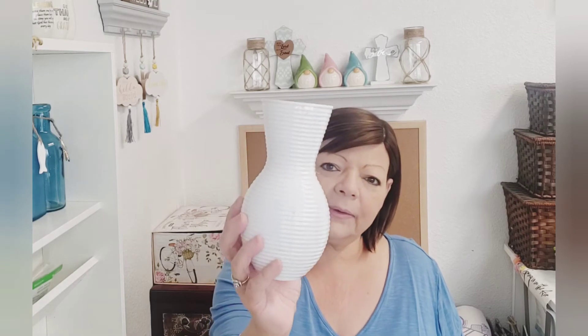I picked up this vase. They had black and they had white — it's like a melamine, it's plastic. I just thought, you know what, if I put clay on this or wanted to texture it, I think these ridges would really help it stick to the vase. So I picked this one up — thought that was pretty.